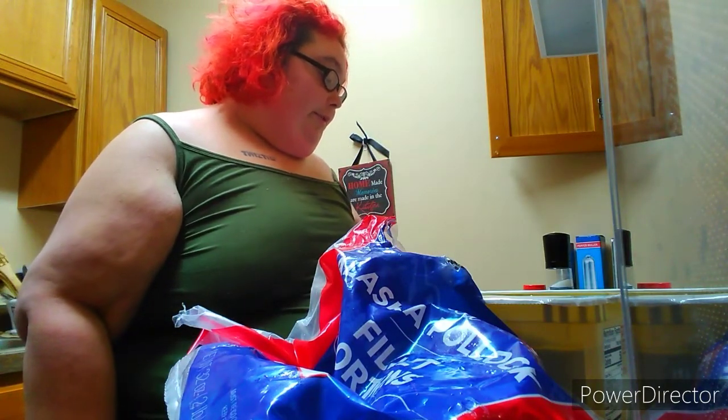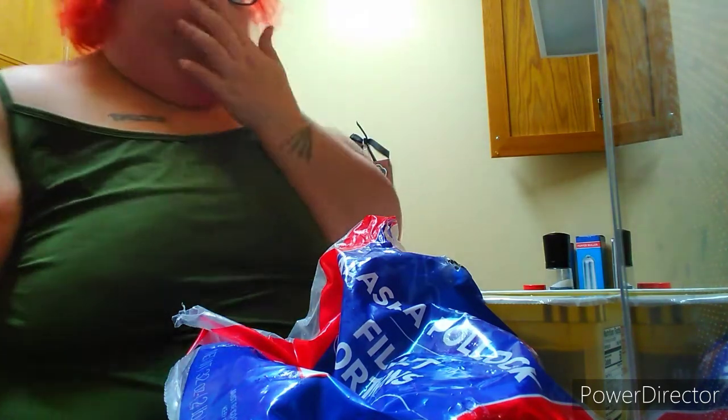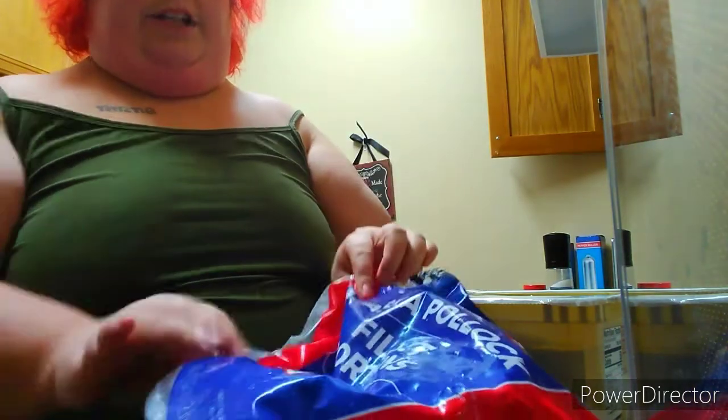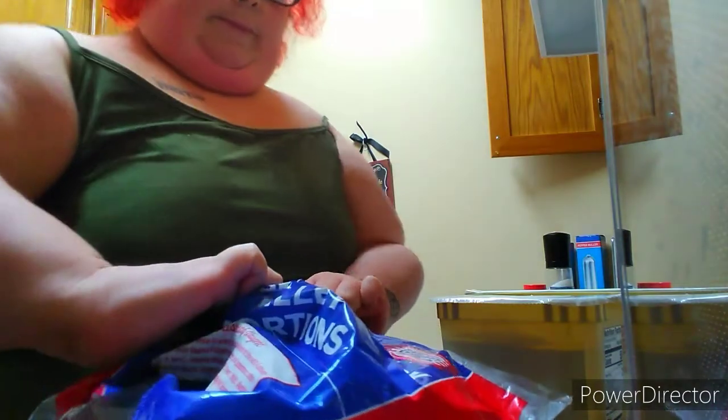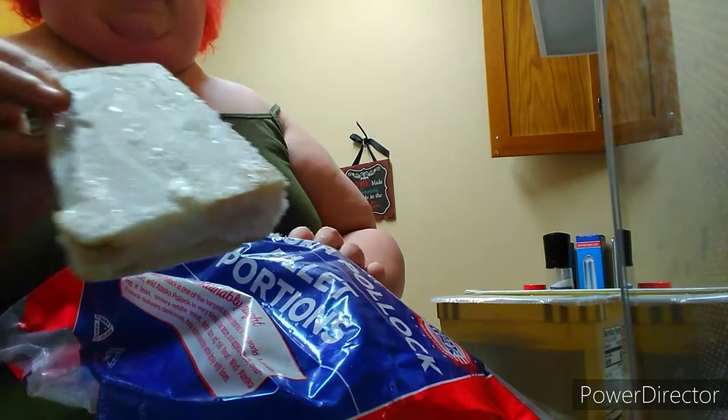Welcome back to my channel. Today I'm going to show you how to cook fish — it's going to be baked in butter. You can do this with any kind of fish. I just have these Alaskan pollock fillets from the food pantry, so they're frozen together but they look fine.